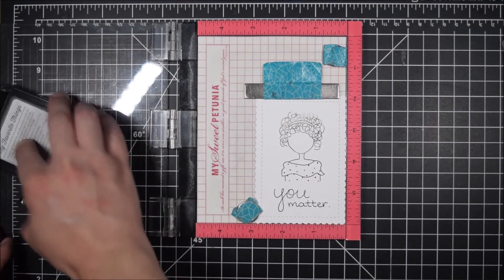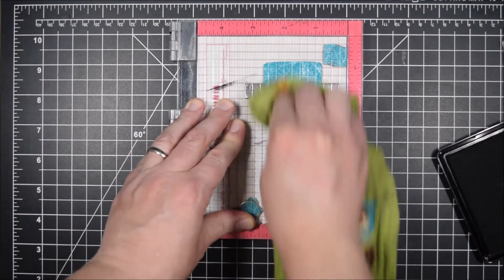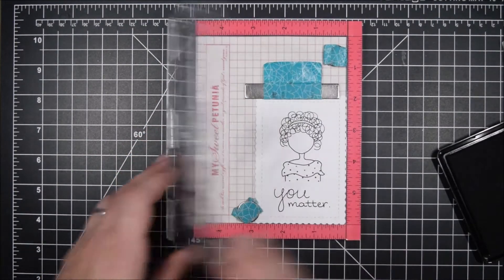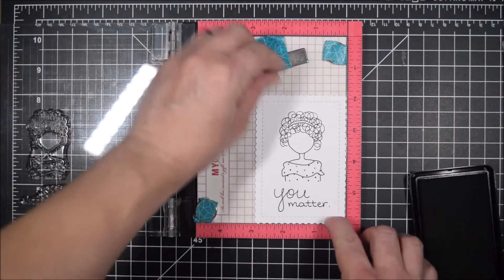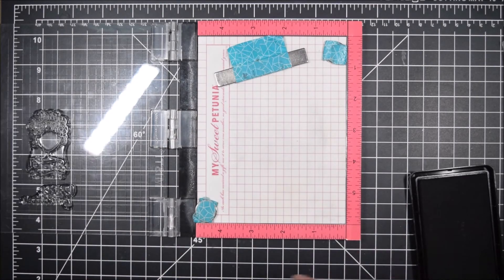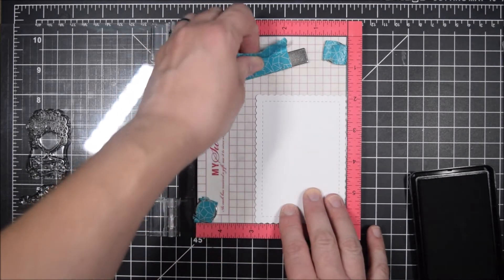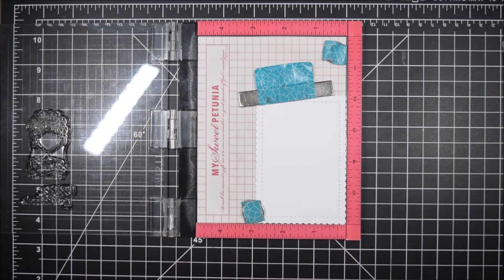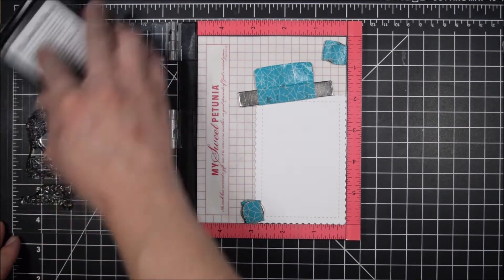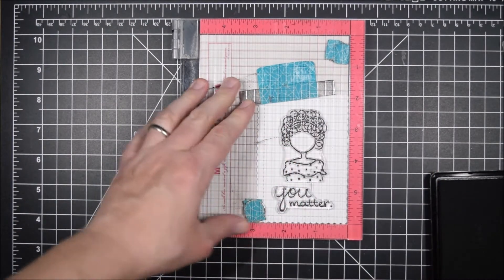I am going to be coloring all of these lovely ladies in different shades of black skin tones. I mentioned in my two previous videos I've been learning more about coloring skin tones, and as part of that I challenged myself to make a hundred cards with black characters — but I'm way past that now, just enjoying experimenting. I donate a lot of my cards so I like them to be really representative.